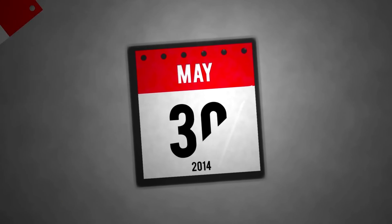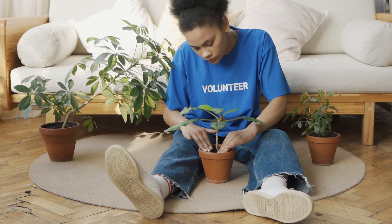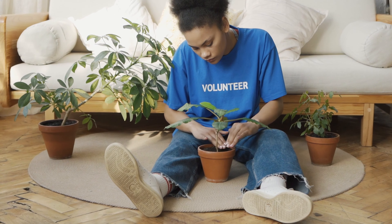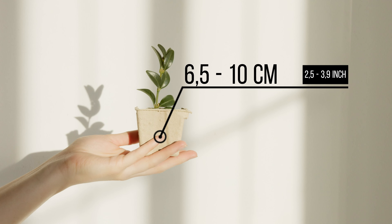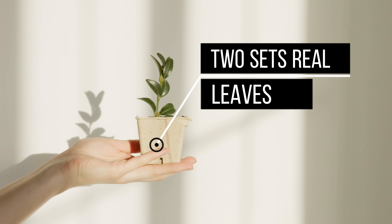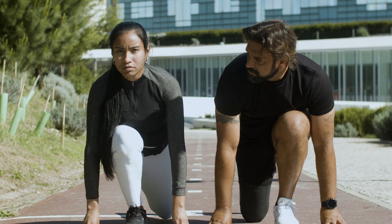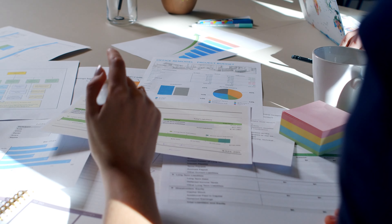After about six to eight weeks, the seedlings will be large enough to be transplanted into a larger pot or into the garden. Once the seedlings are about 7.5 to 10 centimeters tall and have developed at least two sets of true leaves, they are ready to be transplanted. Transplanting the seedlings will help them develop and become stronger.